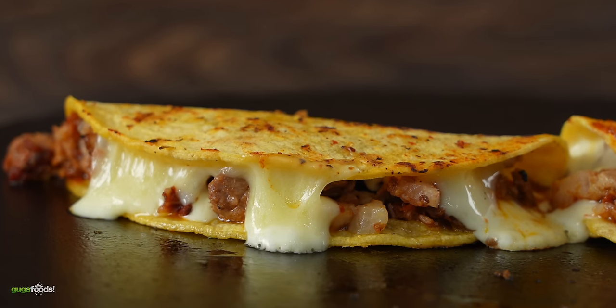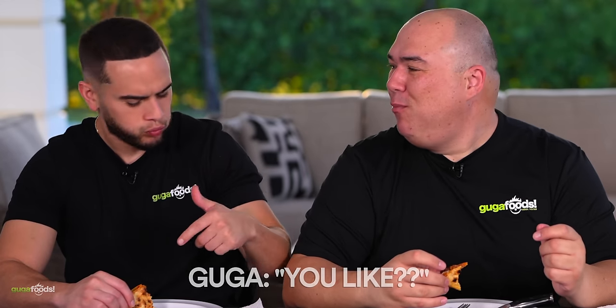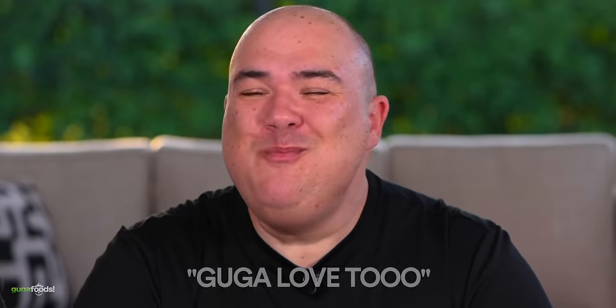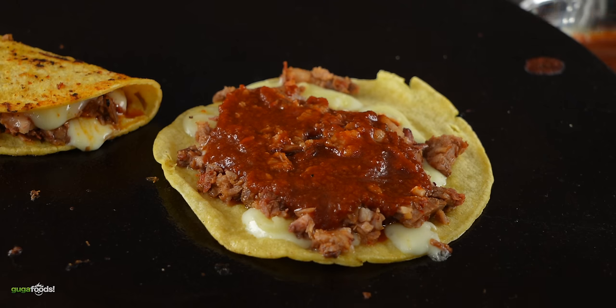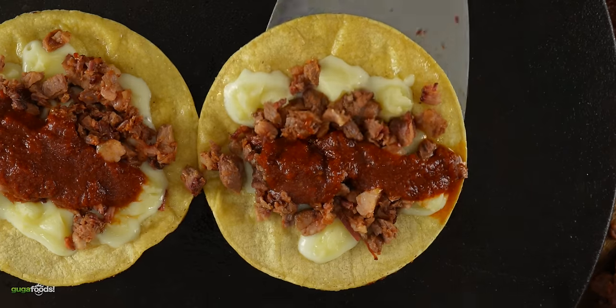Oh that's crazy. Wow. All those beautiful birria brisket flavors, wrapped in a nice crunchy tortilla with nice gooey cheese inside. This is literally the perfect meat lovers taco — it is so delicious. Meat, cheese, and birria sauce.